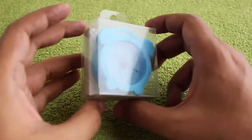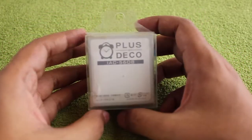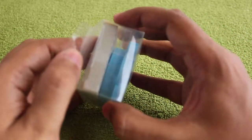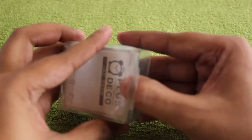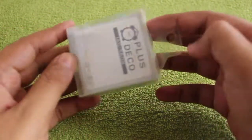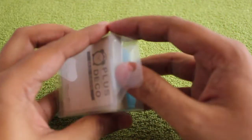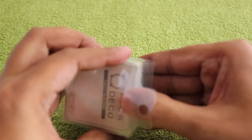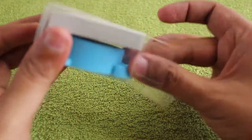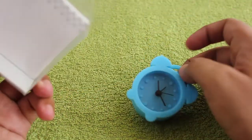Let's take a look at this Plus Deco silicon alarm clock. It comes in many colors and is quite a compact alarm clock, costing around 400 rupees or about eight dollars. For that price, you get a cute looking alarm clock.